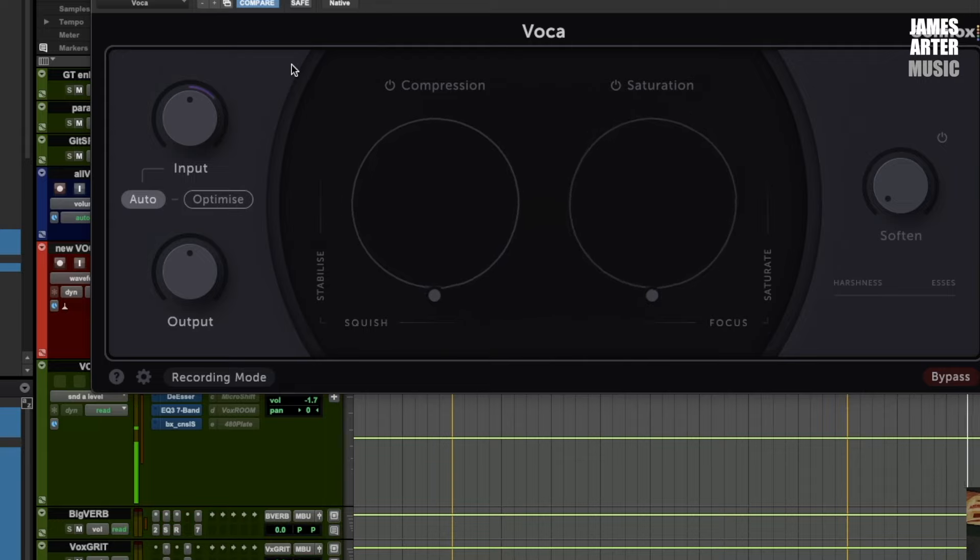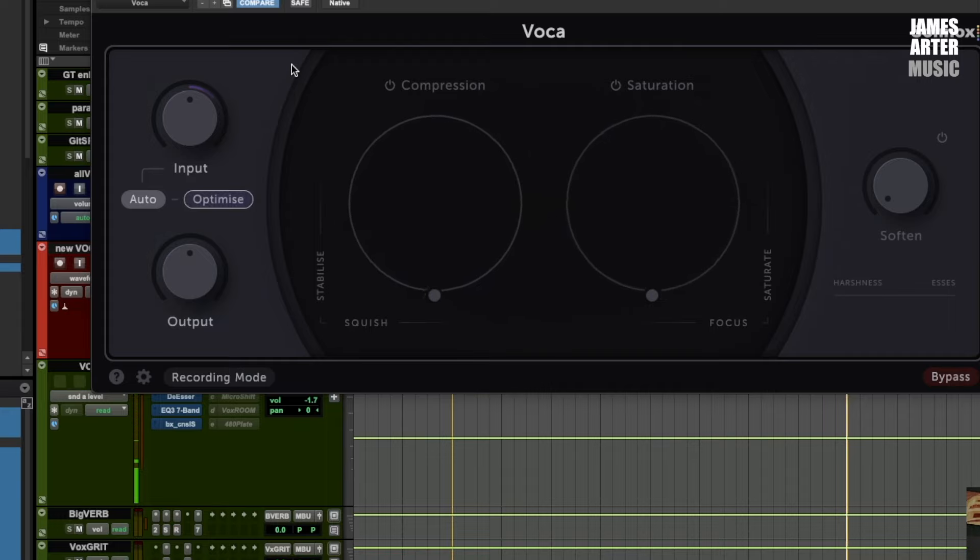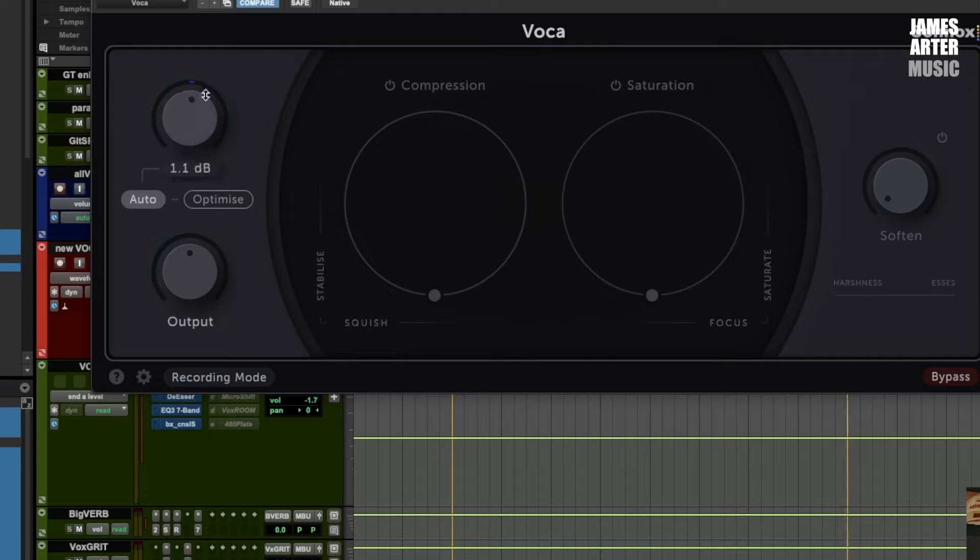[Vocal playback] What you can see there is it was increasing the level a fair amount. This wasn't recorded too aggressively — it's at a nominal level — so it's trying to bring that up to put it into a good point before it hits the compressor.